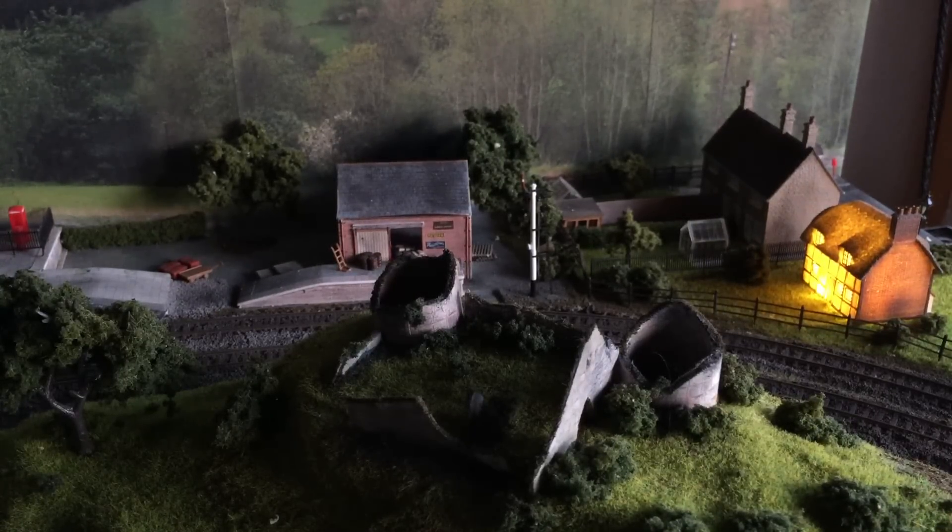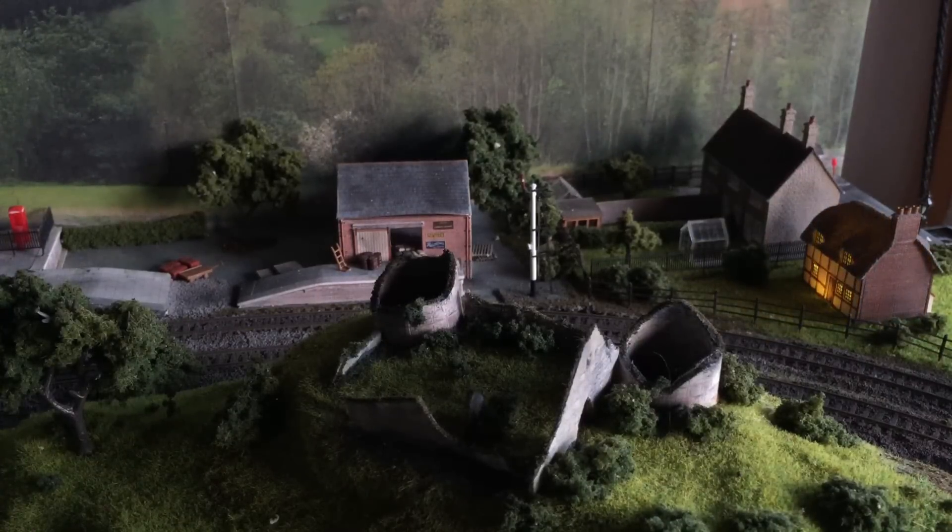And there's the cottage — again starts off way too bright, but we can make it a lot more realistic so that it's just a nice subtle light coming out the window. I'm liking the adjustability.